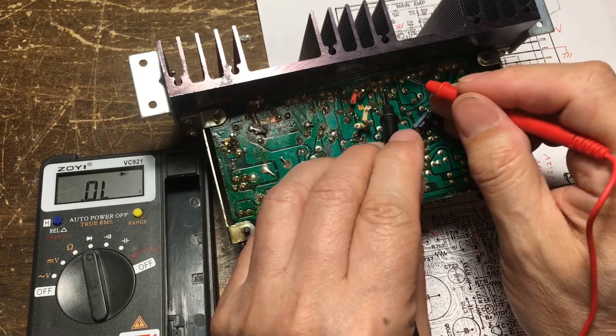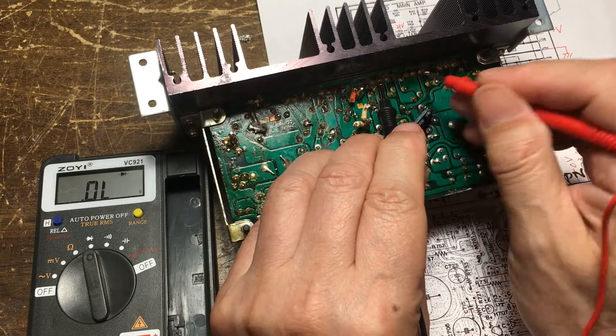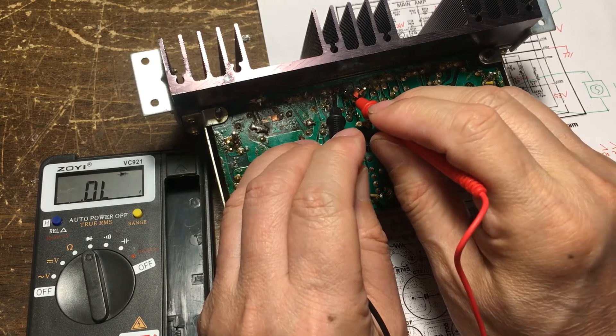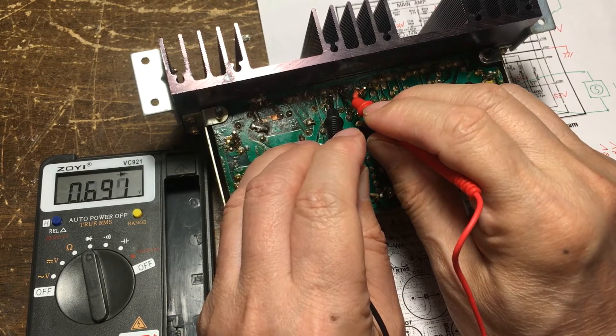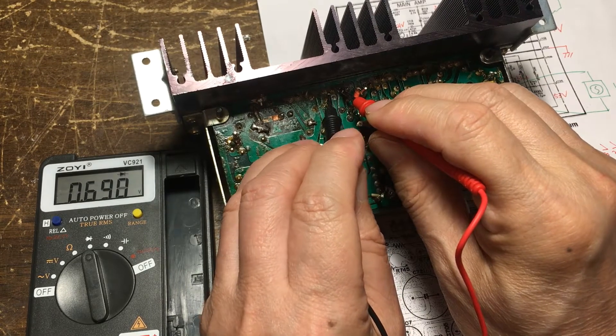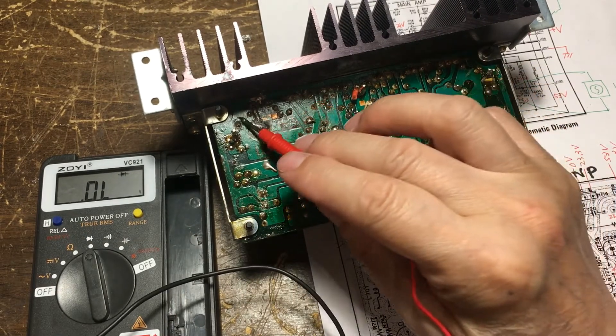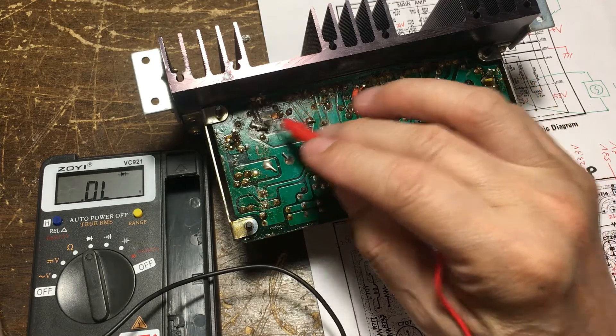And then check this one here. Good. Check here on this one. Yep. So we need to replace these two power transistors here.